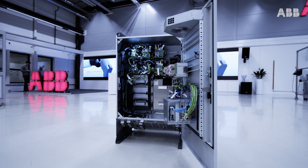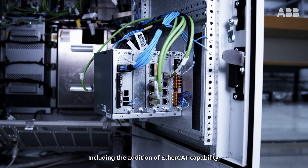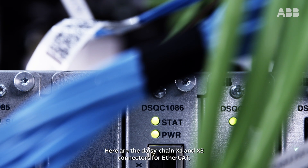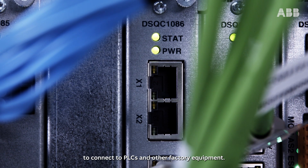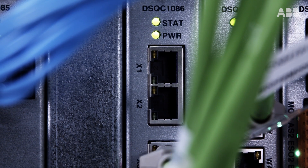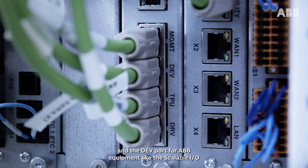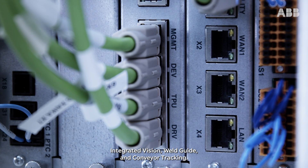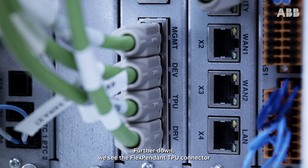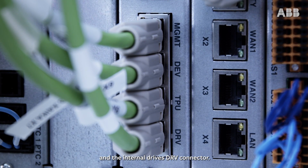Let's have a closer look. We have made a few changes to the main computer, including the addition of EtherCAT capability and a design change of the protective stops. Here are the DAISY Chain X1 and X2 connectors for EtherCAT to connect to PLCs and other factory equipment. Below are the standard connectors for the management port and the dev port for ABB equipment like the scalable IO, integrated vision, weld guide, and conveyor tracking. Further down, we see the flex pendant TPU connector and the internal drives DRV connector.